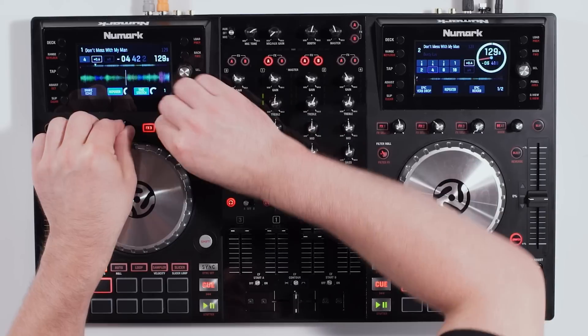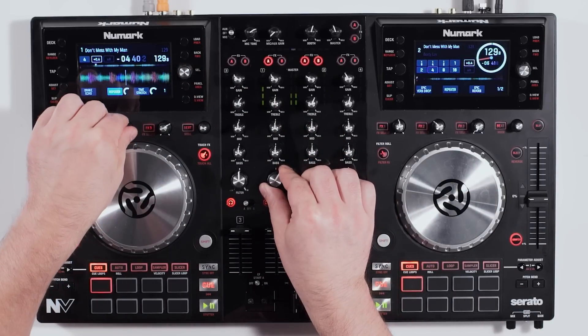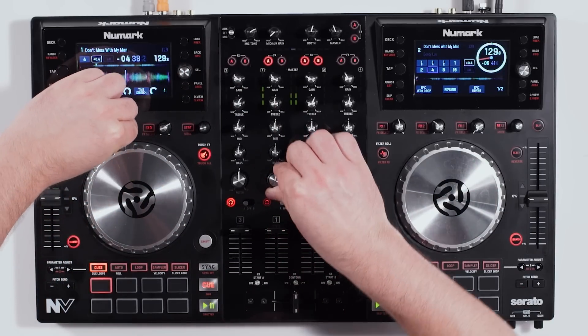So now we can do our buildup, use the filter together, and when we're done, we just let go of everything and it drops right back into the beat automatically. That's how smart the Numark NV is.